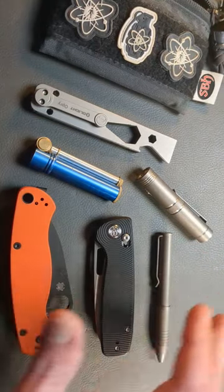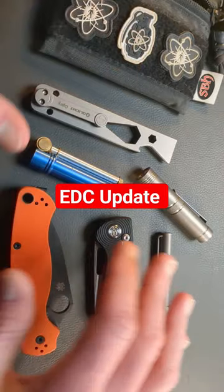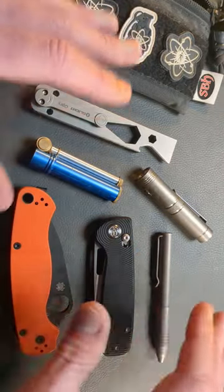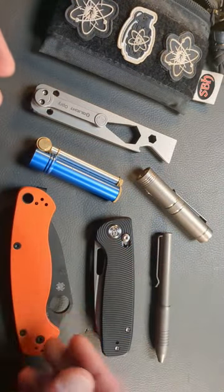I wanted to touch on what my EDC is on any given day. Sometimes these items are going to change on a day-to-day basis. I think EDC and preparedness go hand-in-hand.